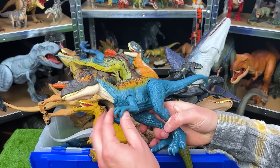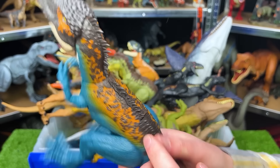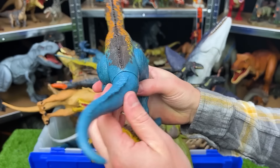Here is a Carcharodontosaurus with blue coloring on its body and the orange and brown detailing on the top. This also has one action button for chomping. Plus you can adjust the arms and the legs and the tail as well.